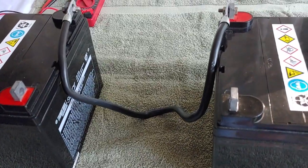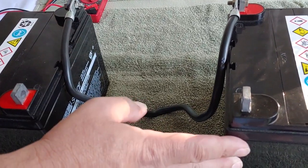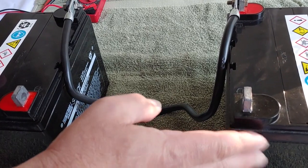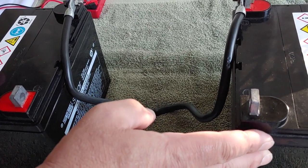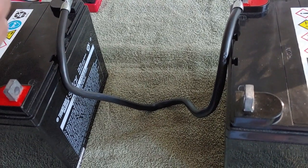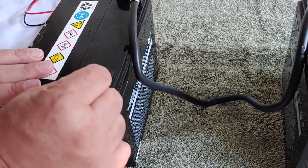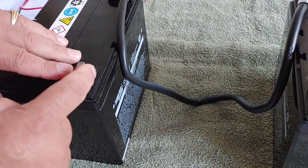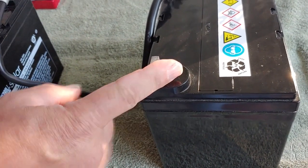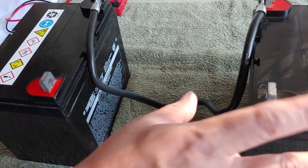Now I want to talk about charging. When you want to charge these batteries when they're in series, you want to make sure you charge them evenly. So when you have your charge controller or battery charger, make sure you connect the positive to the positive on one battery, and then connect to the negative terminal on the other battery. This way they will both charge up evenly and it will keep them the same.